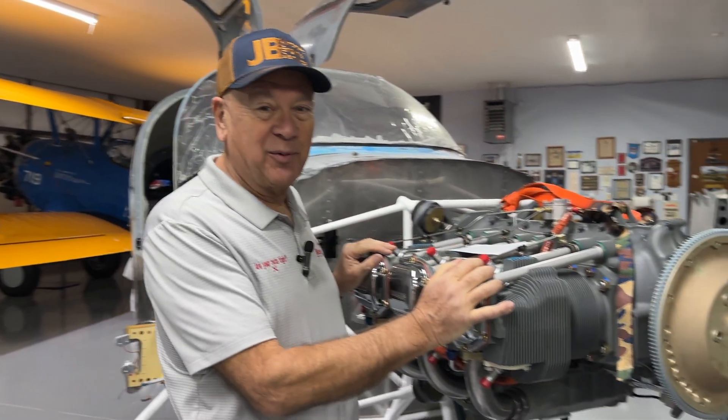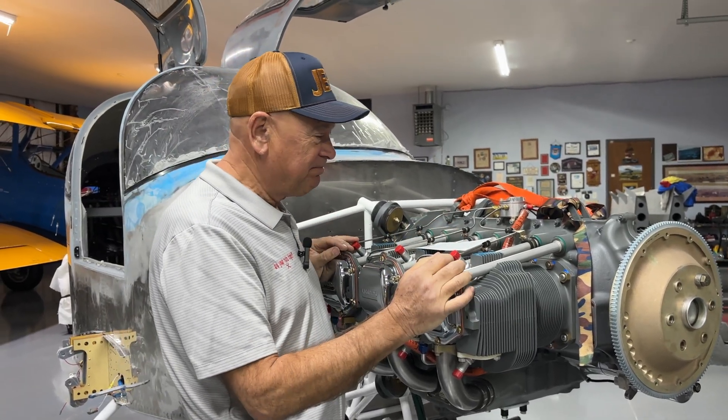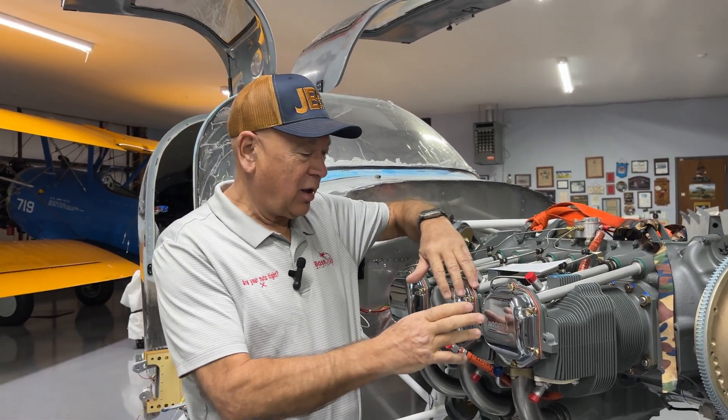My good friend Jimmy Rode down at JB Aircraft Engines really surprised me. Guess what we have on our RV-10. This showed up yesterday morning and it took me about 20 minutes using my trusty A-frame to get it all hung. For those of you who are maybe new to our YouTube here, let me just explain what this is all about.